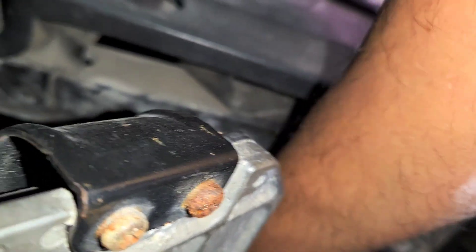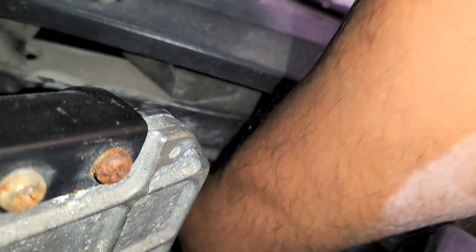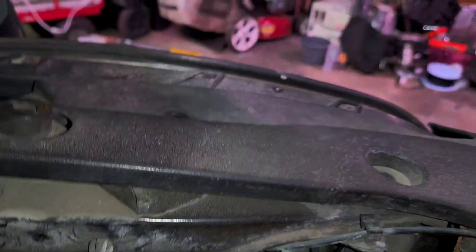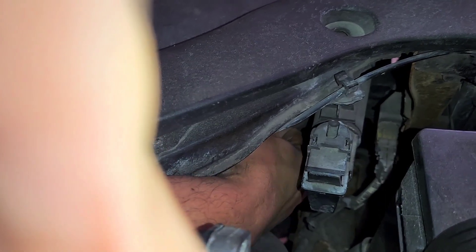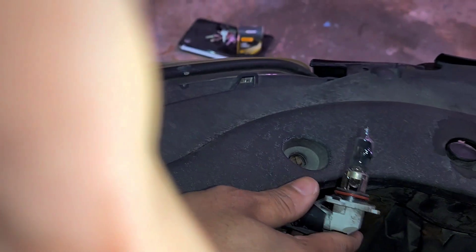You want to twist it down. There we go, pull it out. And we're going to switch it.